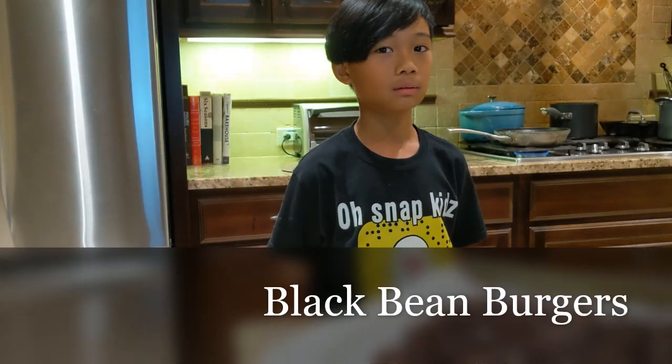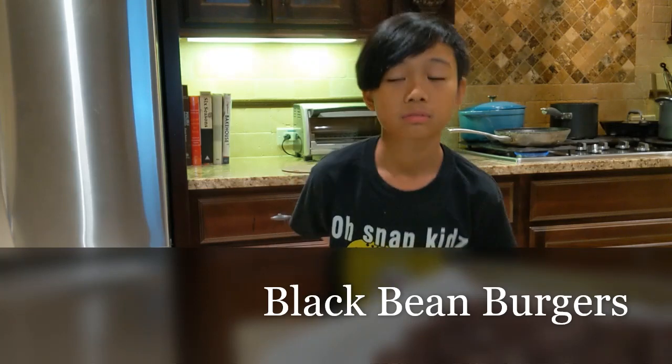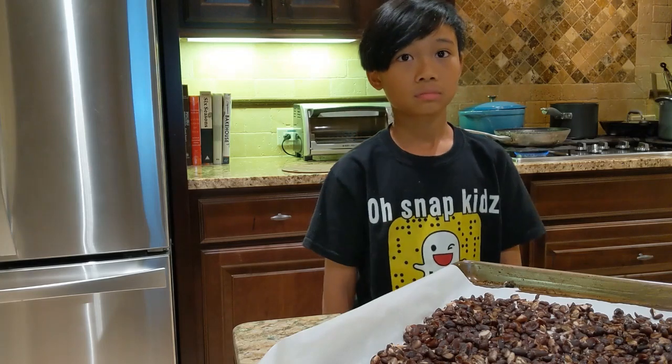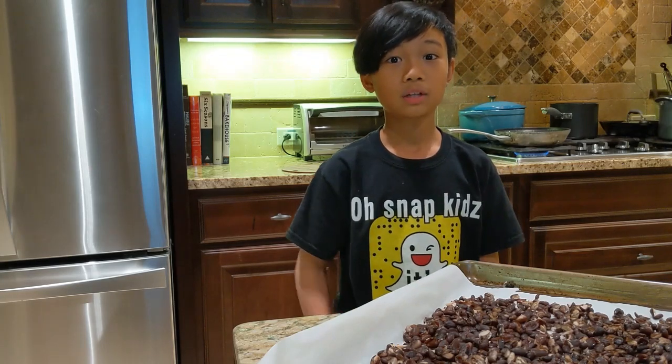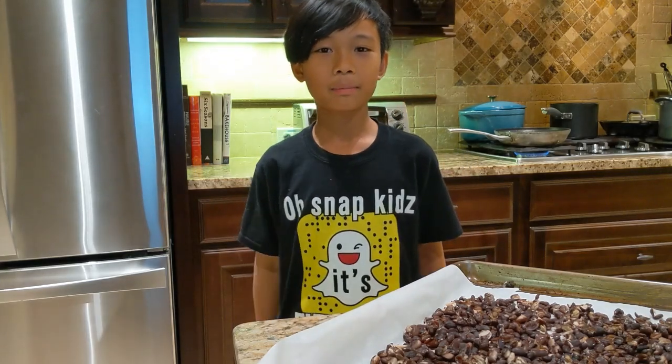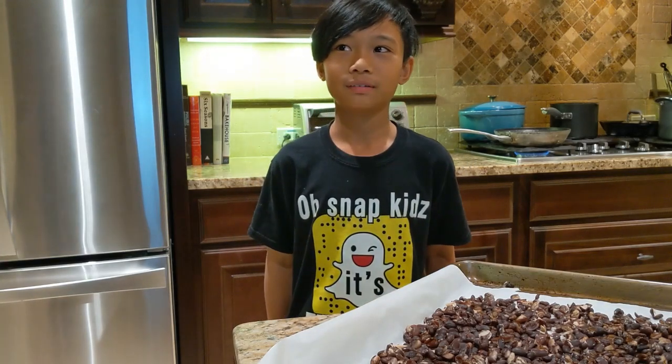All right, Collin, say hi. Hello. All right, today we are making black bean burgers for meatless Mondays — well, on some Mondays. It's supposed to be meatless Mondays, but we're not going to have it on every Monday.